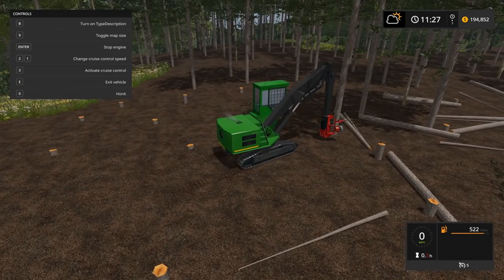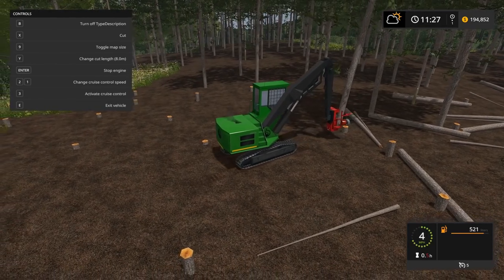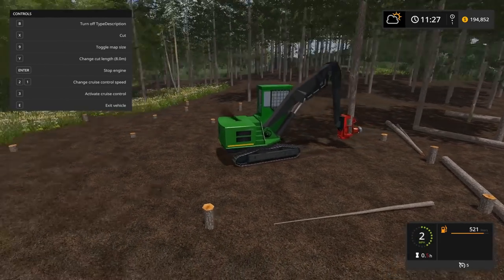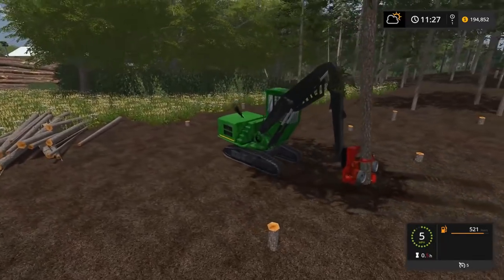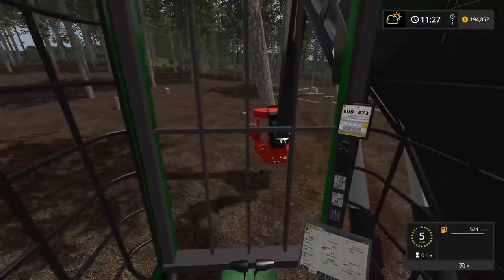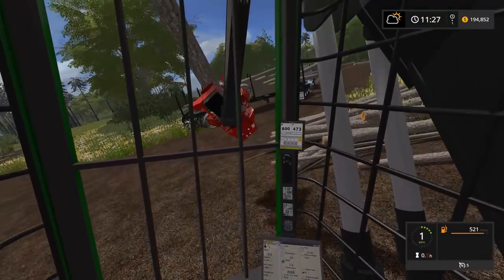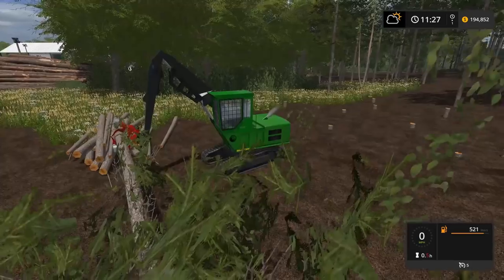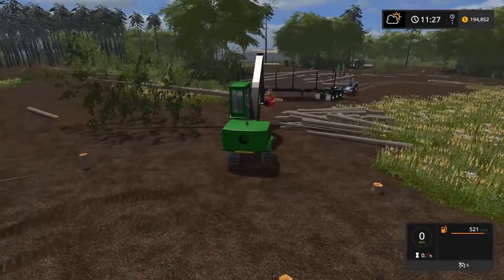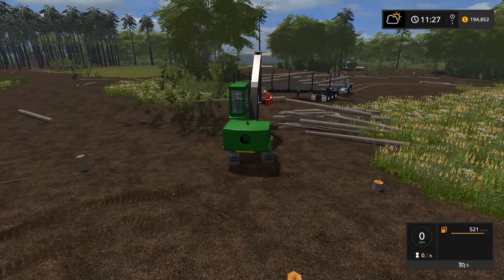Just gonna turn the cutter on — it's been a little bit. I forgot to grab it first, you gotta grab it before you cut, but at least I caught it. We'll swing her around, raise her up, tip her to the side. What length are we on — eight, perfect. We'll angle it up a little bit and just make this long pile bigger.